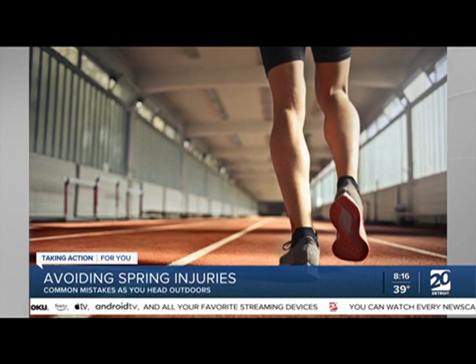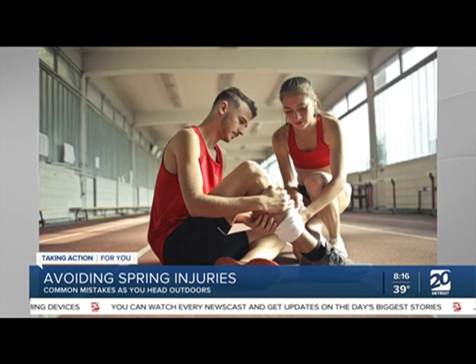One big thing is appropriate footwear for the sport or activity you're doing. I certainly advise my patients on that, but I always refer them back to our local sports-specific shops, whether it's a pair of baseball or soccer cleats or running shoes. I think stretching is really important before and after your activity. And then starting slow — take it slow at first and ramp up your activity. There are a lot of online resources for that, like apps on a mobile phone — Couch to 5K, for example — that can help you avoid injuries.